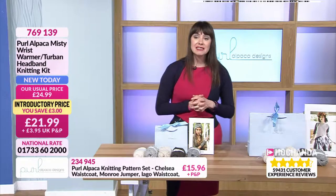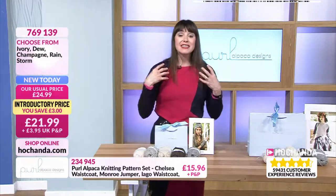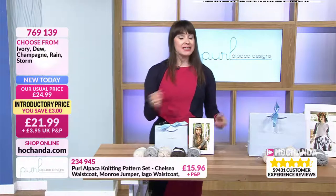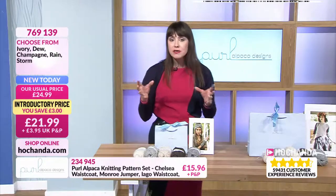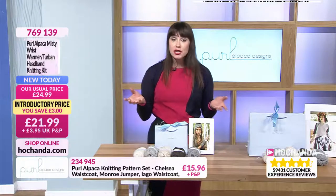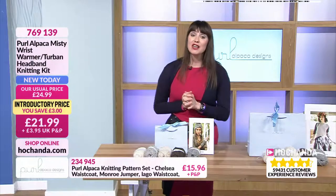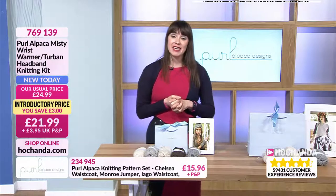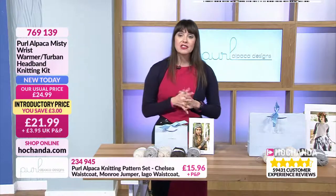Item number is 769139. And as Tracy just said, this is a real beginner's project — it's just your knitting. And obviously if you are a beginner, there's loads and loads of inspiration on YouTube to teach you so you can follow along. How nice — this is a nice little lockdown project, isn't it? £21.99, a lovely little starter kit.